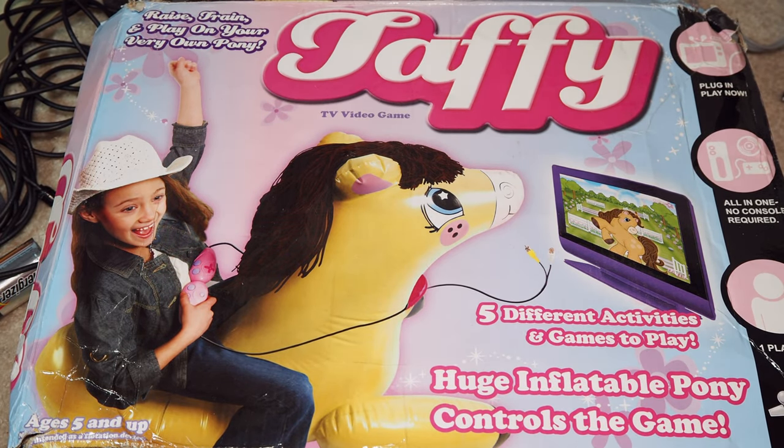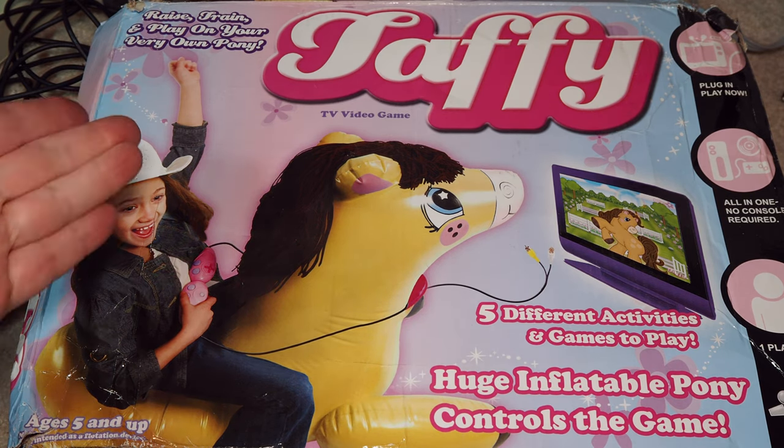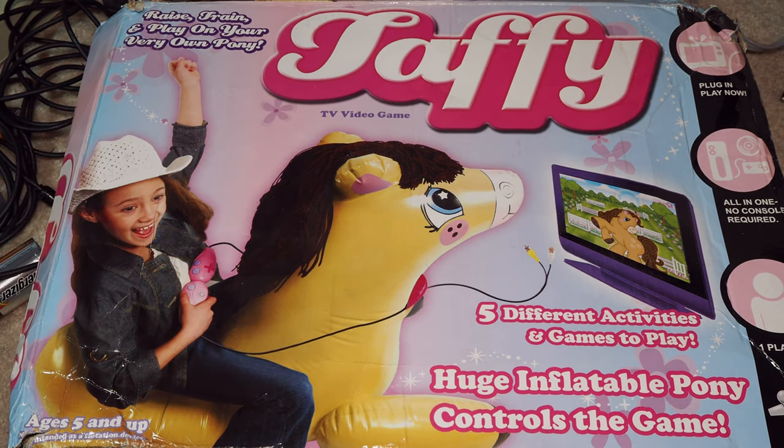Welcome to Will It Work. I'm Kevin. Today we have the ridiculous Taffy TV video game. I think it's Taffy — I'm not sure if that's a T or an L or what. I think it's T. I have no idea. I'm going with T though.